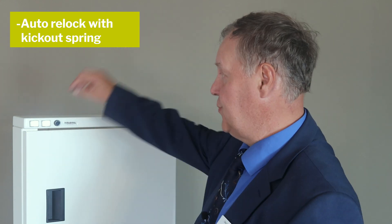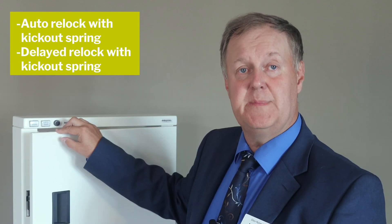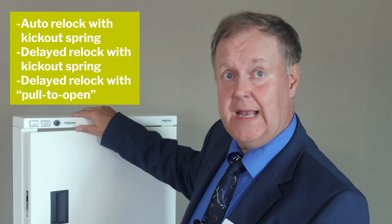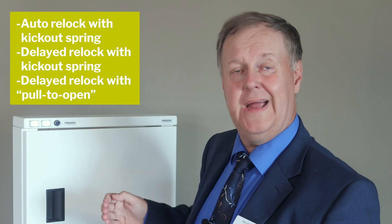Auto relock with kick-out spring, and there's also delayed relock that allows you to open and close the door a couple of times before it latches again. And finally, a delayed relock with a pull-to-open function when you need to pull out the door yourself.